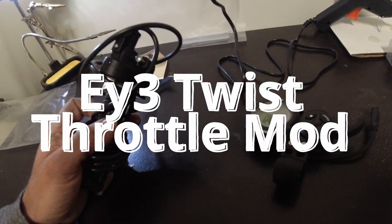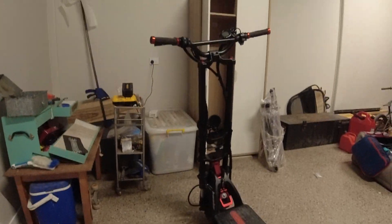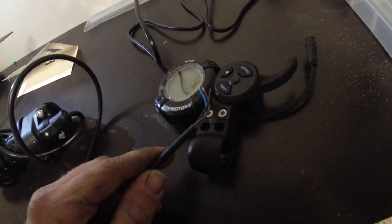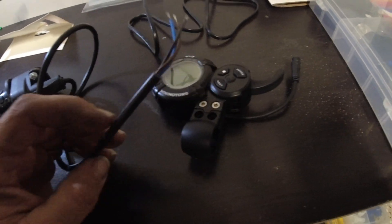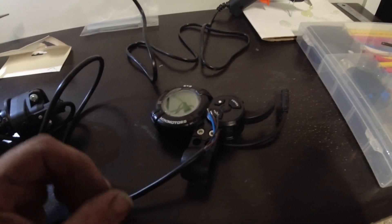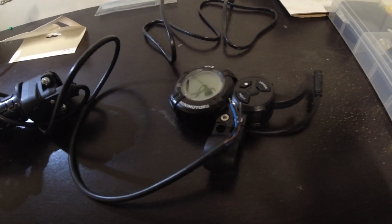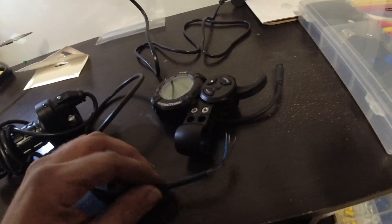Hey boys, welcome back to the channel. So today we're going to finally put this electronic throttle on the car. We're going to replace the thumb throttle with this. I'm going to wire this thing in the same way that I wired the thumb throttle in. We'll do a little tutorial in this video as well on how I do it. There's probably other ways to do it, but this seems pretty successful and doesn't require any solder. I'll show you guys what you need to do in the video to do this yourself.